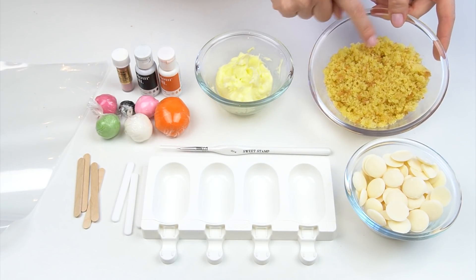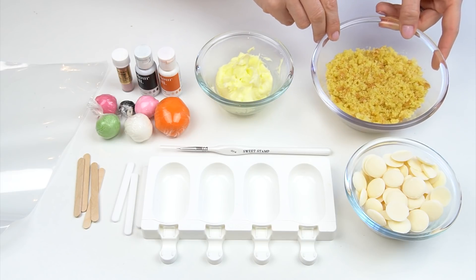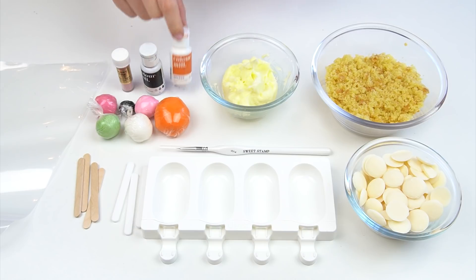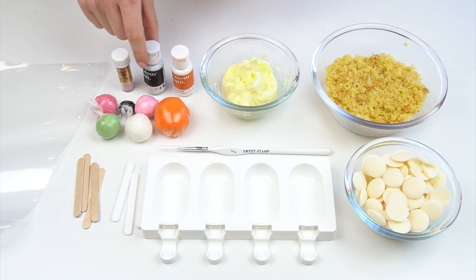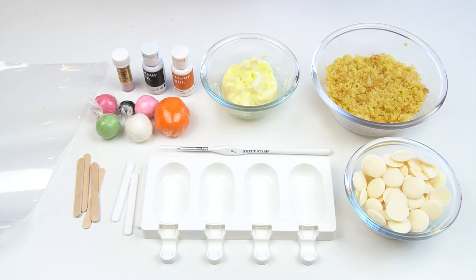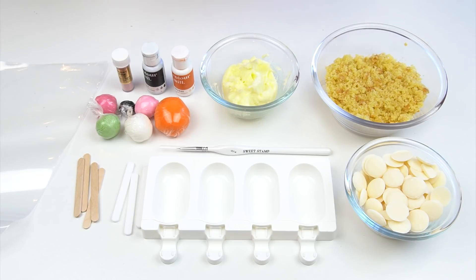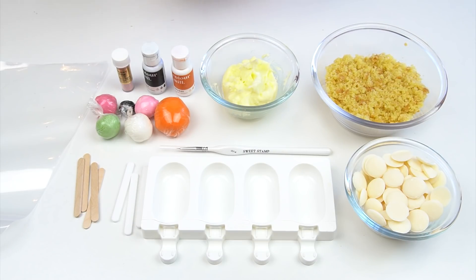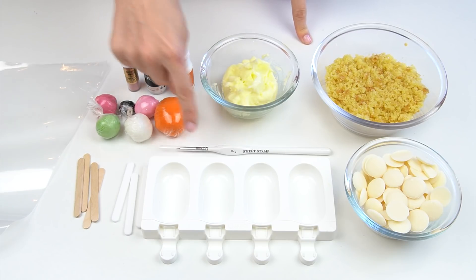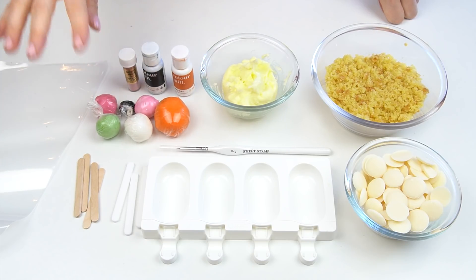I've then got some vanilla sponge cake which I've just crumbled down into my bowl, a small amount of vanilla buttercream, and some of the orange and black Color Mill. The Color Mill brand are oil based so these are great if you're using them with chocolate or with candy melts. I've also got a small amount of a dusky pink edible dust and a fine liner paintbrush.